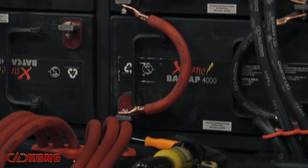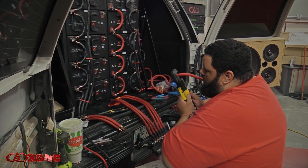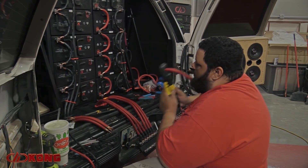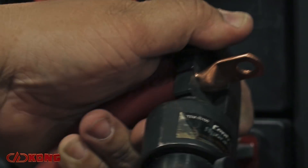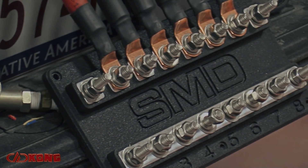Each one of those wires going through the vehicle had to get terminated — probably 100 to 150 different termination ends in total. We used a hydraulic crimper to attach copper lugs to the ends of the wiring so we could link all the batteries together. It literally was more times than I can count. The front and rear distribution points are SMD.